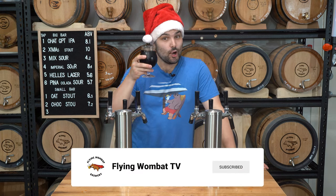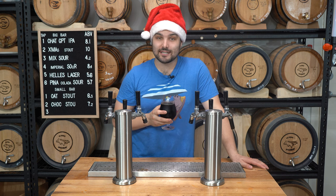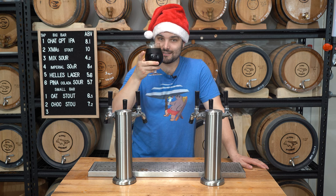Merry Christmas everyone! It is finally the silly season, and what better way to get silly than with a 10% imperial Christmas gingerbread stout. Let's show you how we made it.